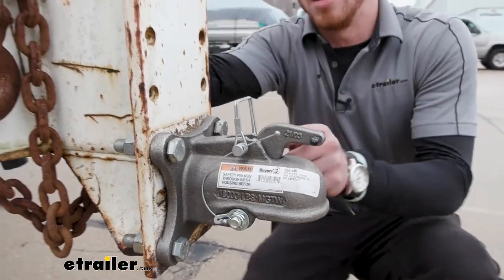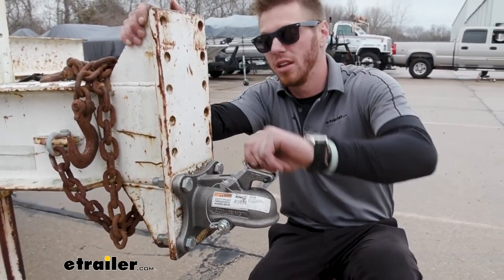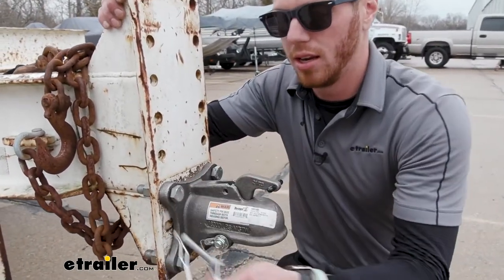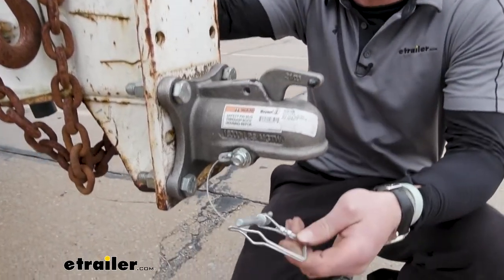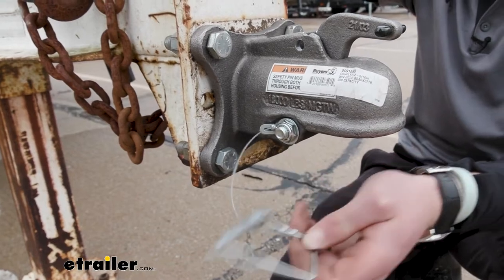One thing I think is really neat about this — it comes with a pin, so you don't have to buy one separately. And another thing about it, it's connected with a cable. So I lose things all the time, but when there's a cable connecting it, I'm not going to lose it.